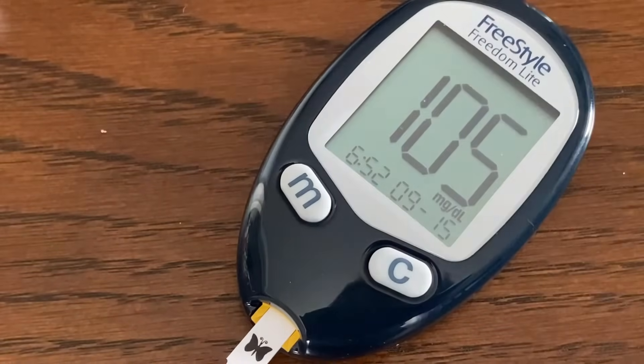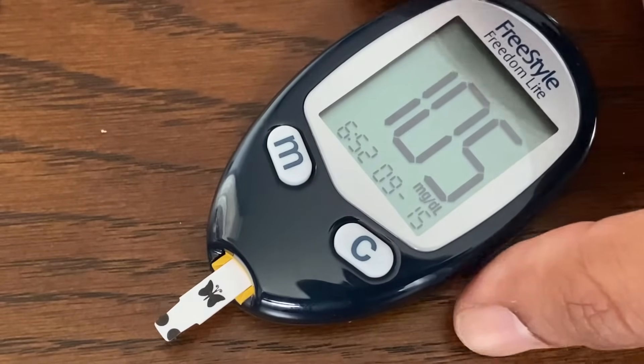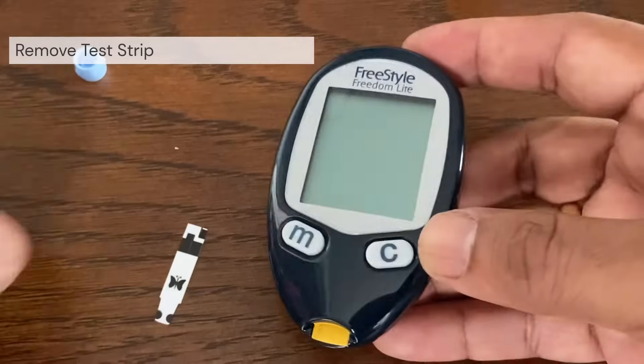The result appears on the display when the test is complete. The time that the meter takes to display a result depends on your blood glucose level. To turn the meter off, just remove the test strip.